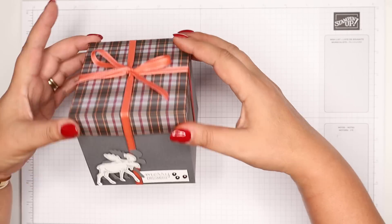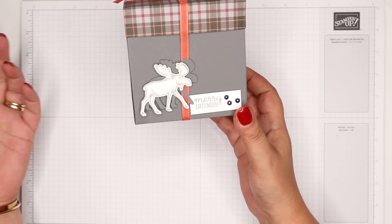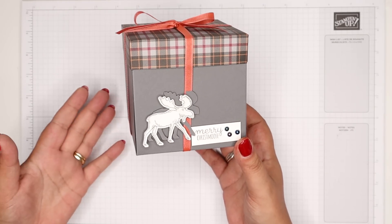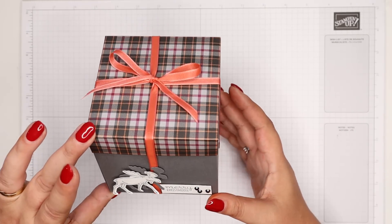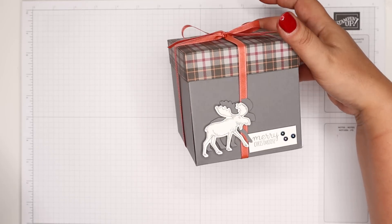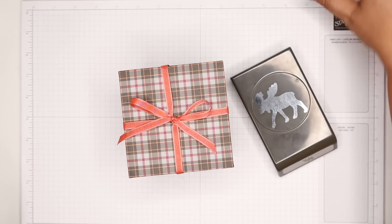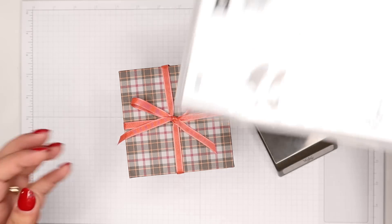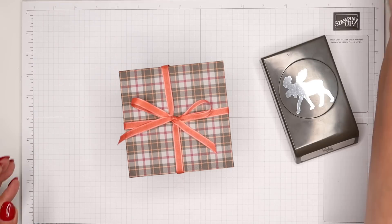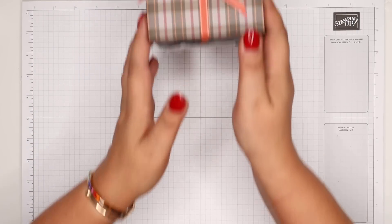This is today's project — this is a boy box, a guy creation, just something for the chaps in your life. But obviously you could do any color scheme that you want to suit whoever you're giving this to. It finishes up as a four by four inch cube, 10 by 10 centimeters. I'm calling this the Moose Box, only because there's a moose on the front. The matching punch came back this year — they were extraordinarily popular last year and they've been brought back, so I'm very happy.